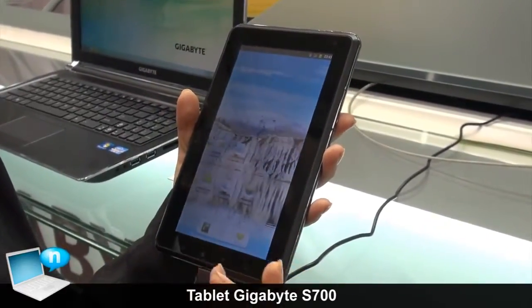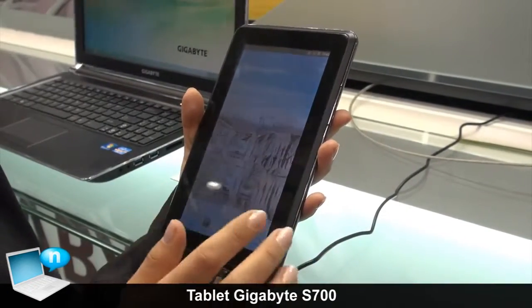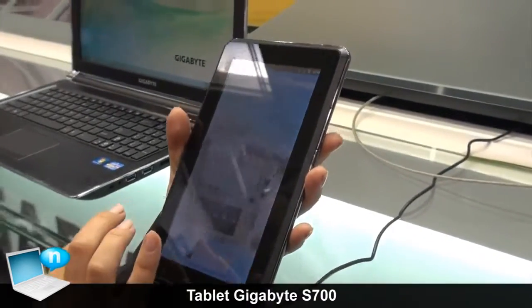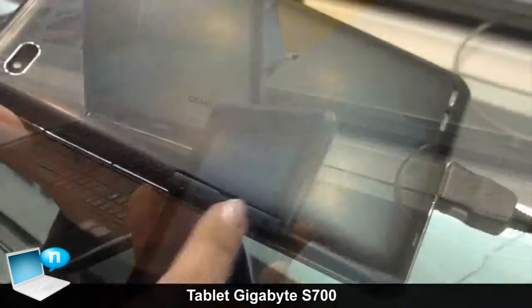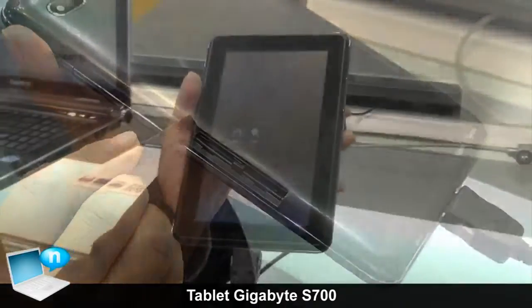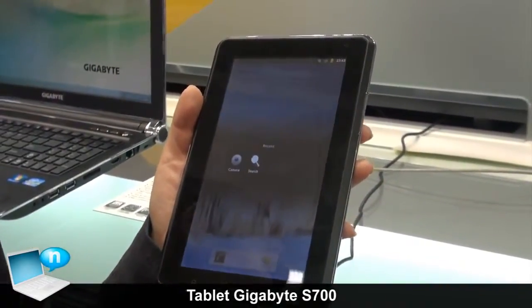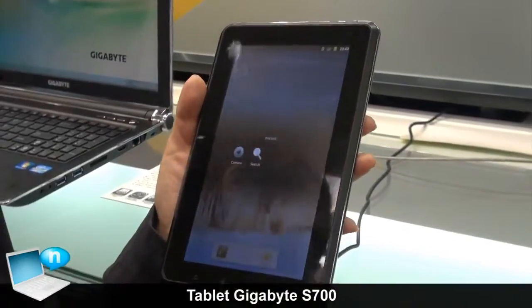It also has GPS for using on the road and internet connection. Here's the slot for the SIM card and micro SD. It is also available for customized software and hardware, depending on the customer's requirements.